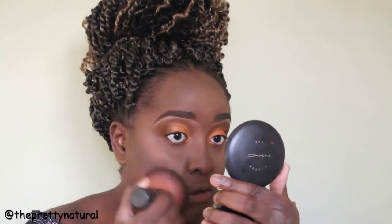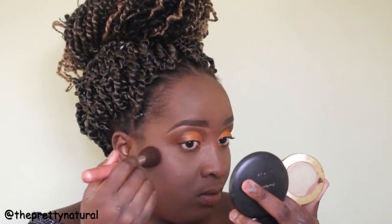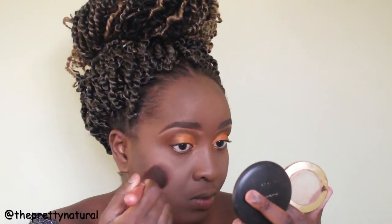I'm blending everything with my MAC Studio Fix powder. Blending is very important when it comes to makeup, period. I'm applying my favorite blush — the Milani Baked Blush. I really love this blush; I've been using it for years and haven't switched to any other.